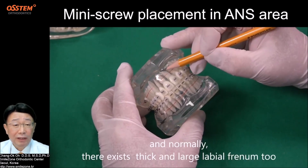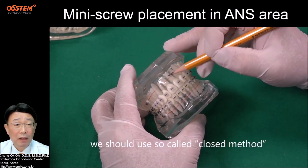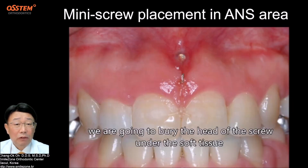Normally there is also thick and large labiofrenulum. We should use the so-called closed method, where we are going to bury the head of the screw under the soft tissue.